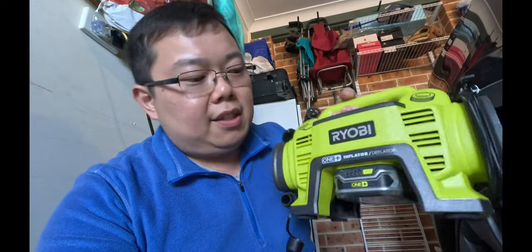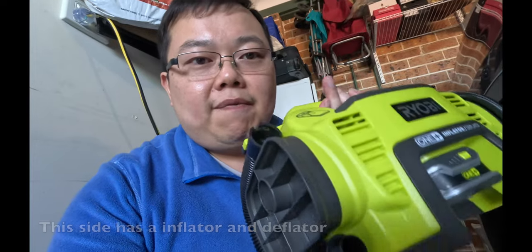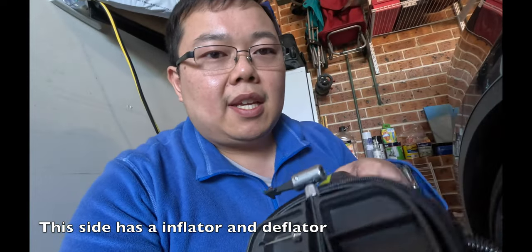For me I'm using a Ryobi pump that you can buy at Bunnings, and because I've got a couple of OnePlus tools I'm just using the OnePlus 18 volt battery. Essentially it's an inflator and a deflator as well, so it's multi-purpose. If you go camping you can use this side to inflate things like beds and then this side you can use to pump up your car tyres.